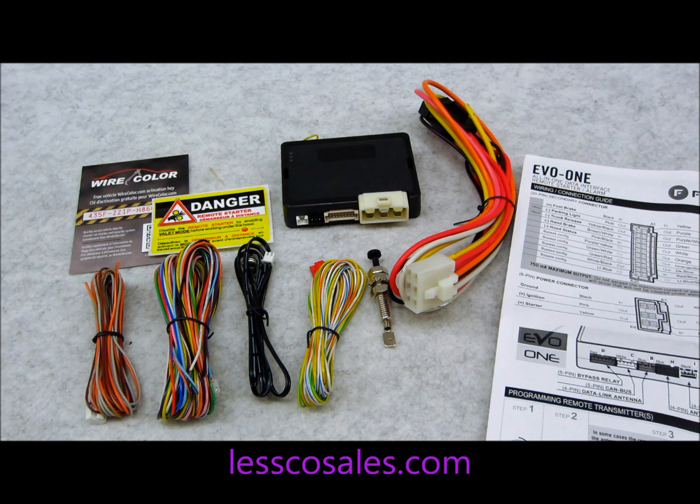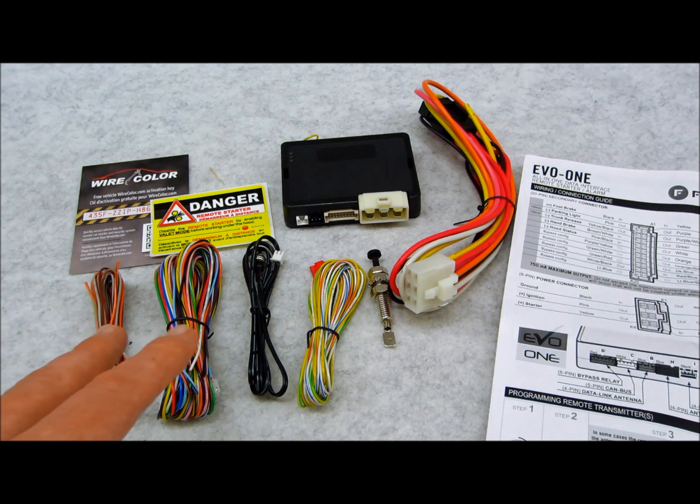This is the EVO ONE. This is what Fortin considers to be the ultimate and smallest all-in-one high power data immobilizer bypass module — it does your door locks, security system, and remote start interface. It's also compatible with the T-harnesses from the EVO ALL, which is the previous model. The EVO ONE is basically the EVO ALL plus an alarm, all built into one miniaturized system. This one is for the guy who wants a full security system, remote start, telematics through a drone or his phone, an RF kit, and external triggers like proximity sensors or shock sensors.